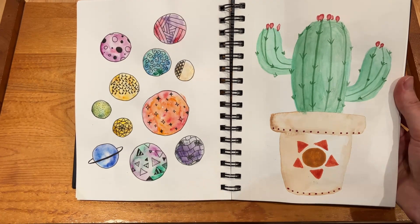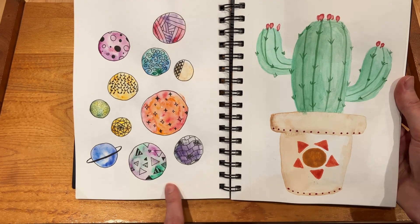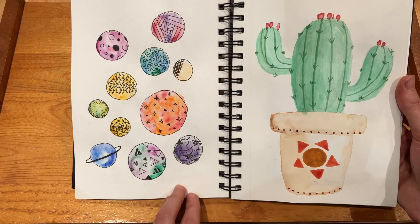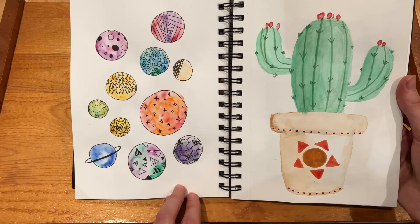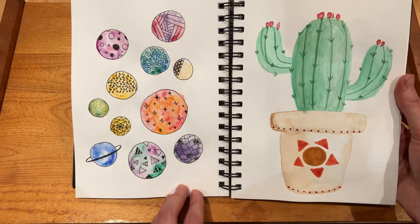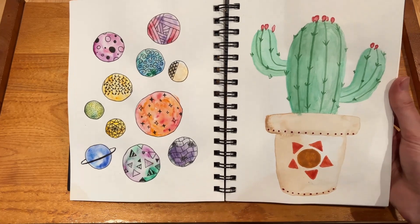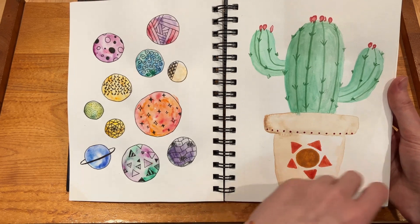Same thing goes here — I couldn't really decide, and then I just added some fun pen and doodles on top of it to try to inspire myself. The cactus is okay, it's all right.